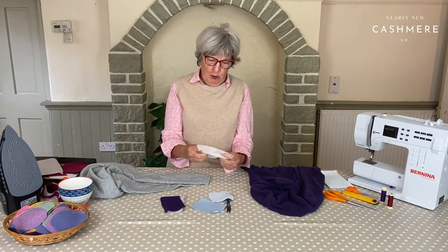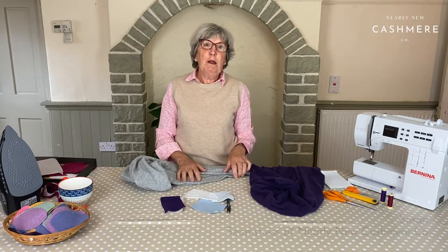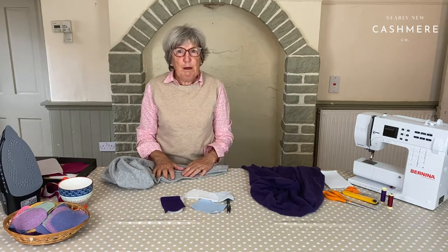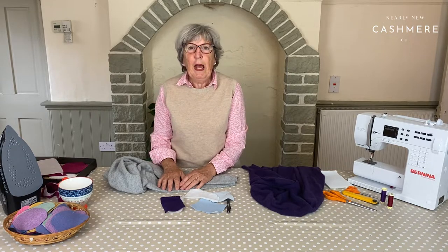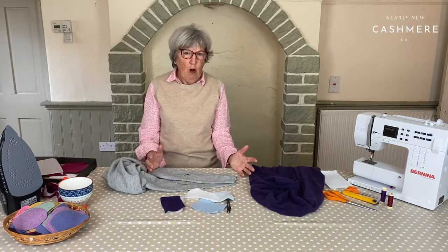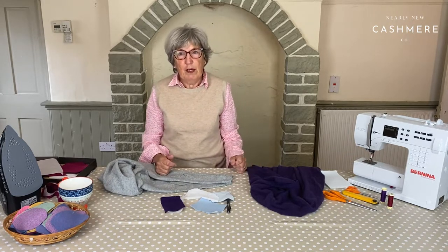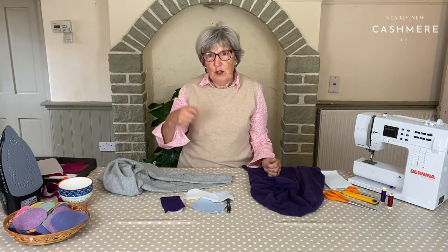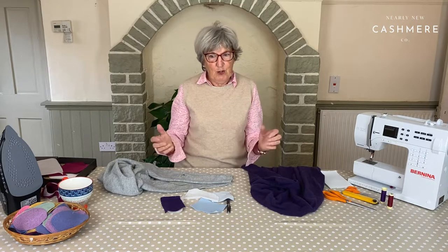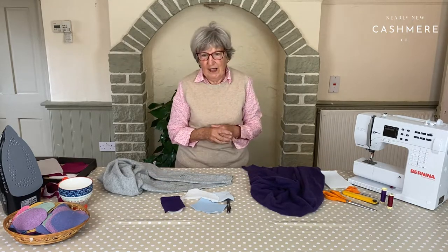My first sewing projects seem quite strange now. I grew up on a small farm in the Lake District and there was never very much money. The baby chick crumbs used to come in great big cotton bags and when these bags were washed and taken to bits it gave a really strong cotton fabric, and my first go to work on mother's old hand sewing machine was making aprons out of these cotton bags. I progressed from there to dresses and things.